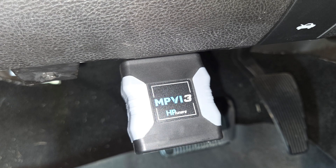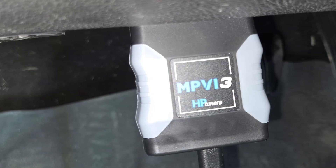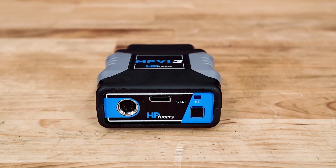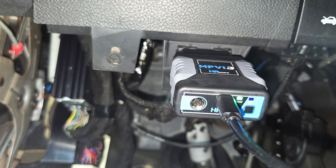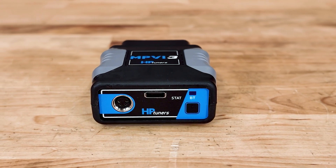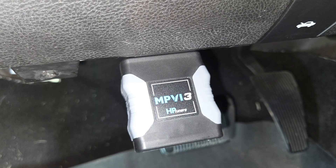Another standout feature of the MPVI 3 is faster data logging and improved resolution over the previous MPVI 2. You'll be able to pull real-time diagnostics, track sensor data, read and clear DTCs, and monitor performance with more accuracy. It's also Bluetooth enabled, so you can connect wirelessly to your laptop or another device without needing to run cables through the cab.